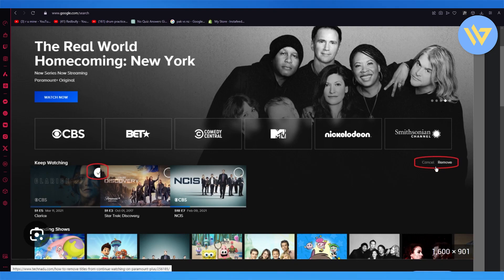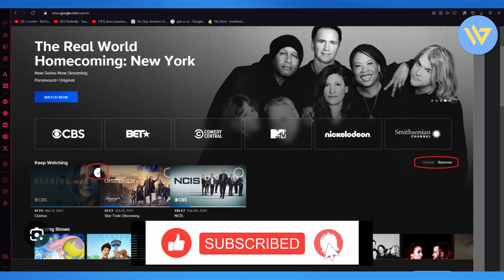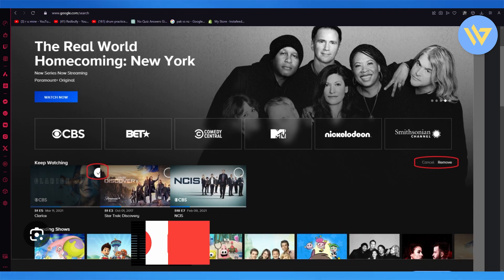Come over here — I've circled it for you — it's just Remove over here. So just click on Remove and it should remove this whole section of Keep Watching, and you're good to go. That's pretty much about it. Thank you for watching and I'll see all of you next time, goodbye.